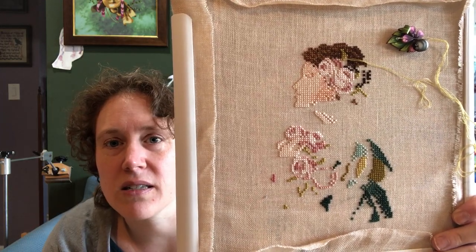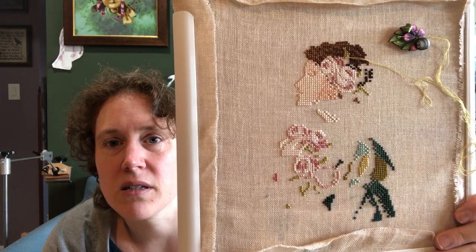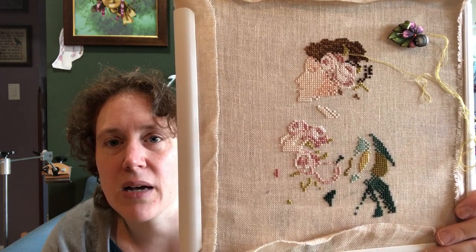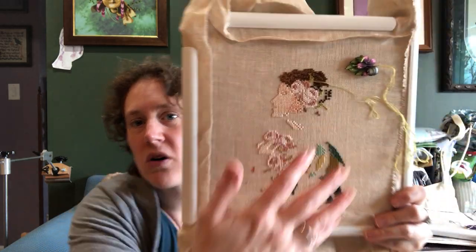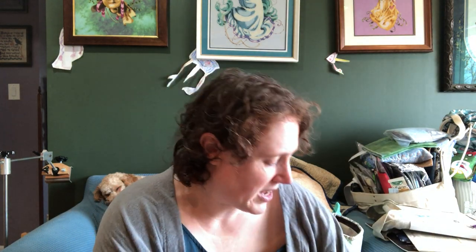I haven't worked on her in a couple of weeks — maybe I should keep her out and work on her. I want to get more of this part done so I can move back to her dress. I love working on her. She's one of my absolute favorite Mirabillias — she's just so stunning. I am doing a conversion on her, so hopefully fingers crossed it'll turn out okay.